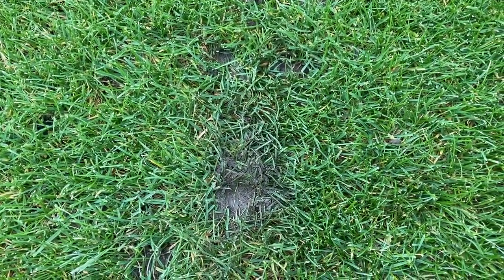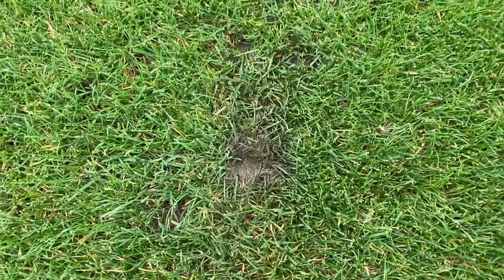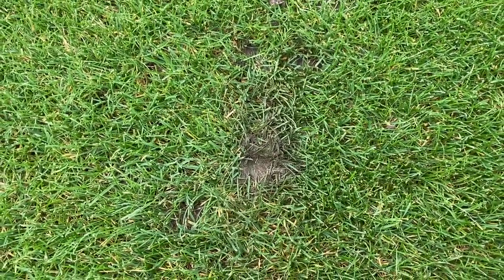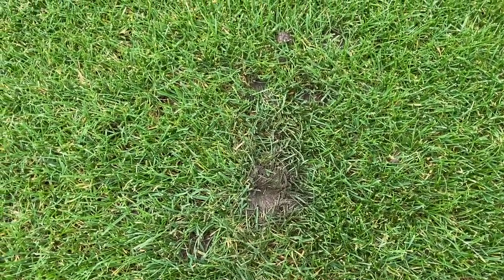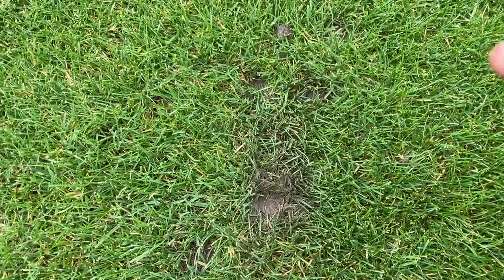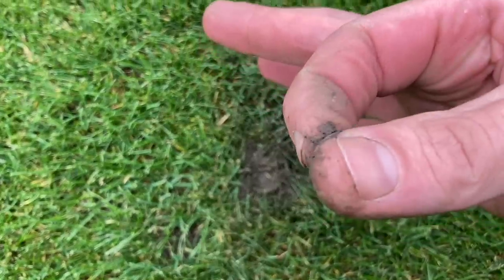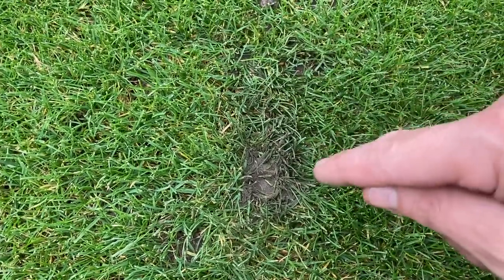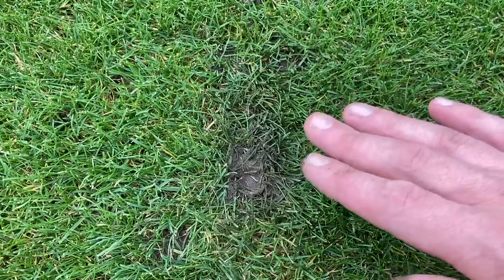Here's a worm cast on the neighbour's side - on Steve's lawn which is connected to this one. This side's really clay and I didn't put as much root zone on here because it didn't warrant it due to the way it gradients up. You can see that worm cast is really soily, wet and sticky - these are the problematic ones which don't clear easily.